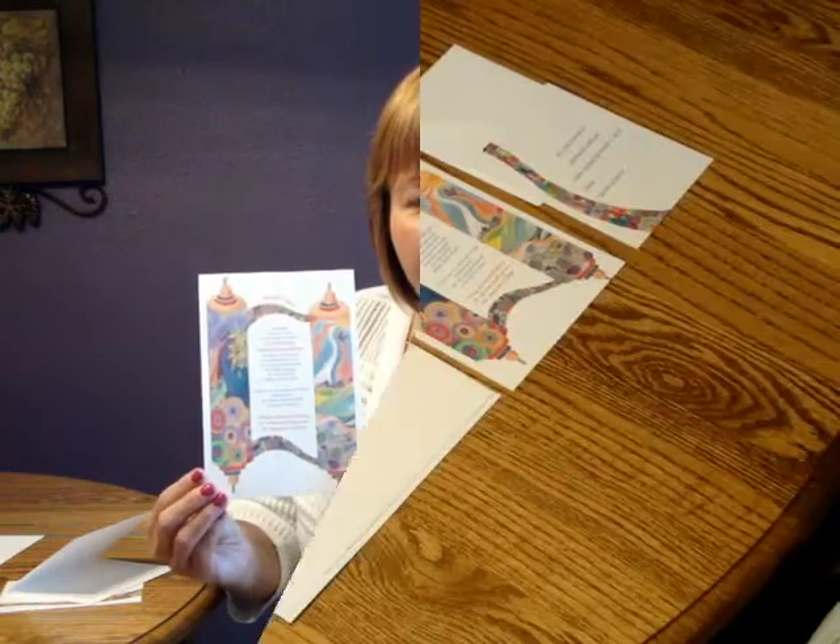This invitation comes with a double bright white envelope, and we show it here with an optional magenta liner for the inner. You may purchase this invitation ensemble at invitationsforlis.com.